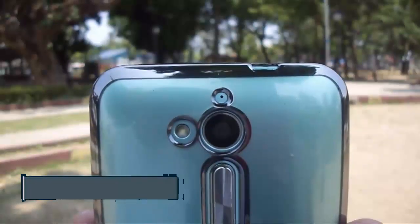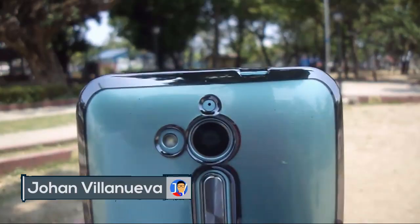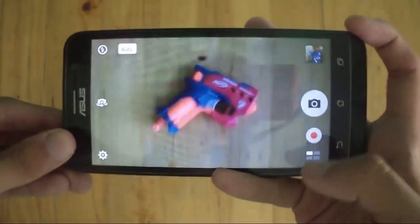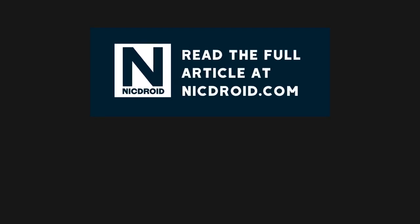In conclusion, the Zenfone Go 5 Lite has potential to have a good camera — that's if Asus decides to fix the video on this phone. But otherwise, it's a decent camera for taking stills. Thanks for watching guys, I'm Kambi Tetech and I'll see you on the next video.